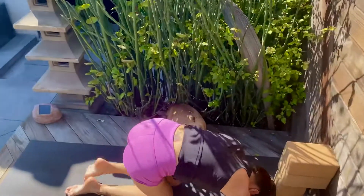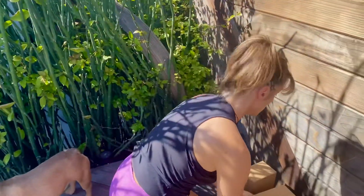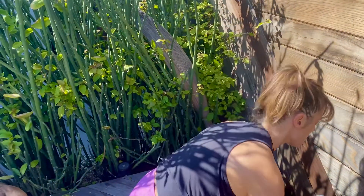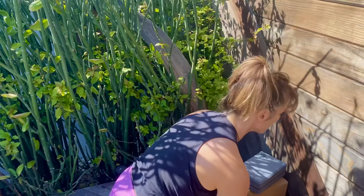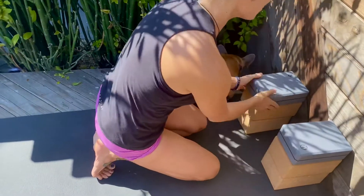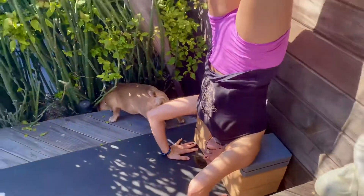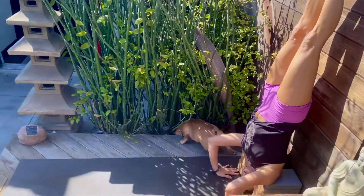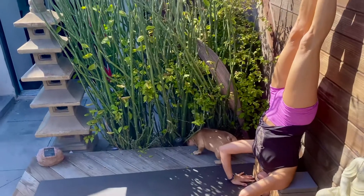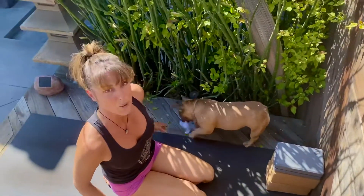If you have neck issues and can't put any weight on your head — and I do encourage people to invest in props, especially if you're serious about your home practice — we'll stack the blocks like this. Notice I put the soft blocks up here for my shoulders. You can also do this on two chairs. I'll put my shoulders here and my head is not touching the floor, it's just dangling. This is tripod headstand, which is more of an arm balance, but my weight is not really in the head. My shoulders are being supported, and I'm still getting that inversional effect.